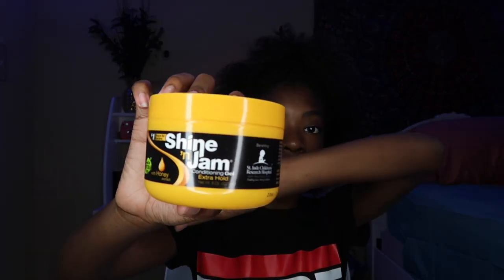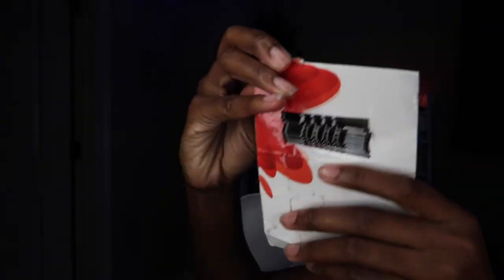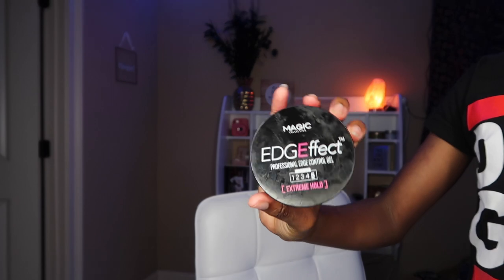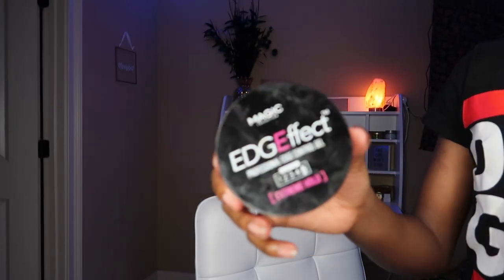I'm going to be using shining gel. I am aware that this is for braids, but I usually use eco styling gel. You will need a brush to slick it up because we want it as sleek as possible. I'm going to use a comb also. There's also going to be some bobby pins — that part is optional. You will need an edge brush and I'm going to be using the Edge Effect for my edges.